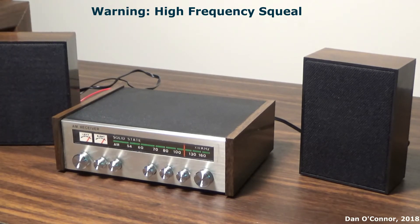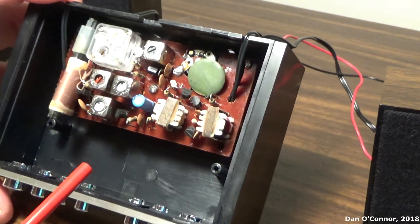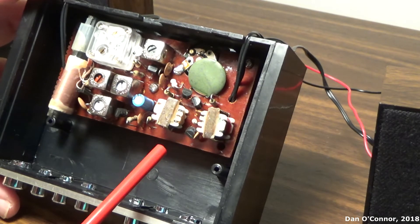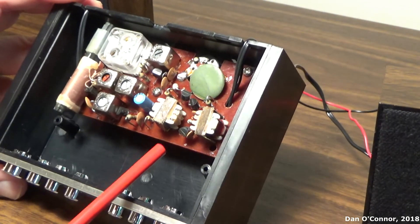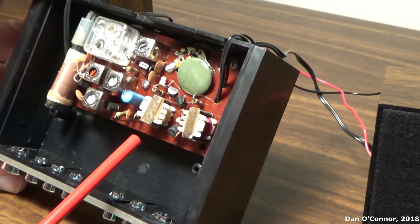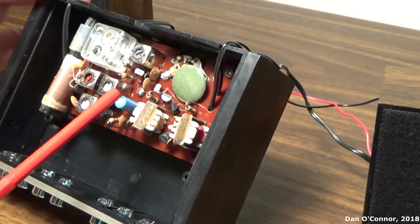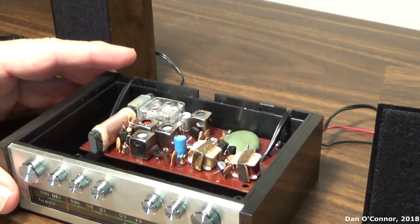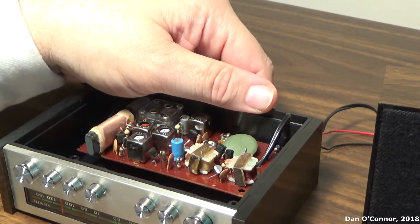Could be the age of the components inside. Taking the back off, you can see everything - output transformers, IF stages, tuning capacitor, ferrite bar. I count one, two, three, four, five transistors - I'm sure there's a sixth in there somewhere, hiding. Interestingly, as I took the back off I got slightly better audio, which wouldn't be hard to get.